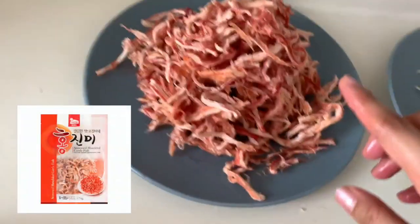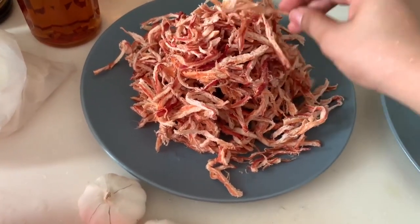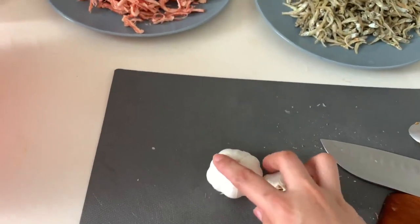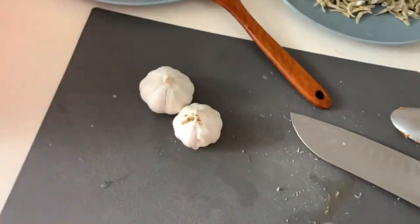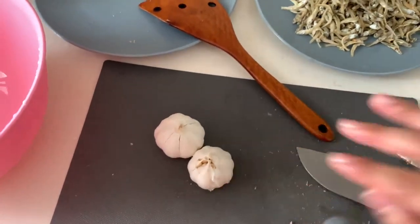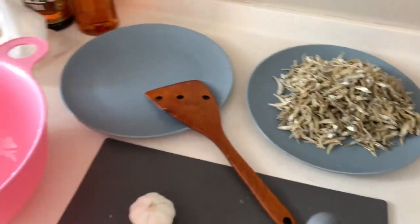While boiling, I'll make the ojingo che mochi — the dried squid. For this dish, you need to fry it first. While frying, chop the garlic. Fry it on very low heat. After chopping the garlic, transfer it to a bowl because we're going to make the seasoning sauce. So garlic, kochujang — which is the red pepper paste in Korea — sesame oil, and a little soy sauce. You can also add sesame seeds.